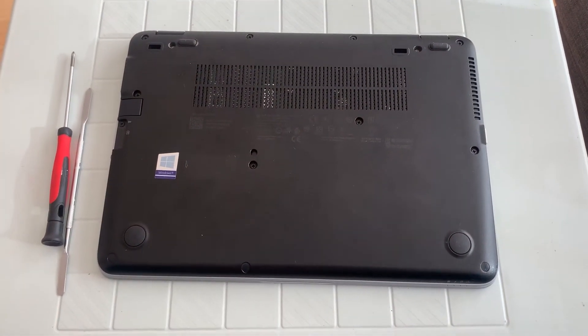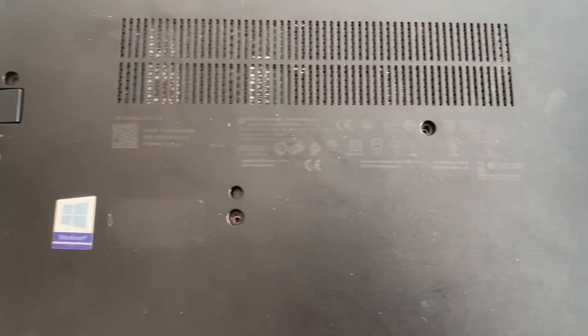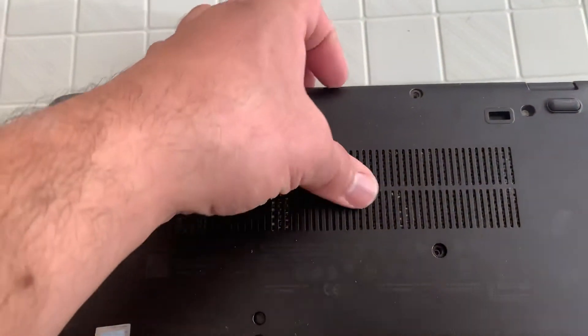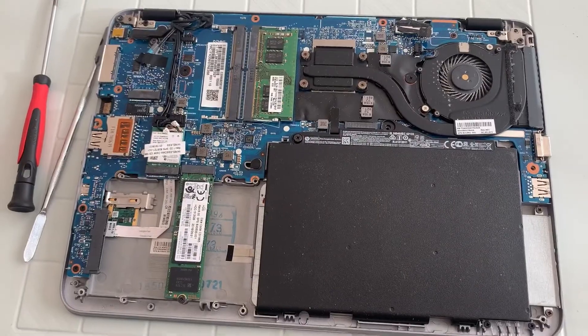Once that's all removed it will look like this. Then what you need to do is put your finger in the middle and remove the back cover.